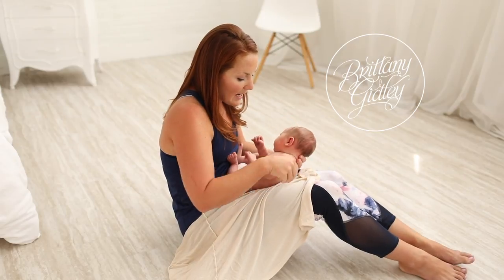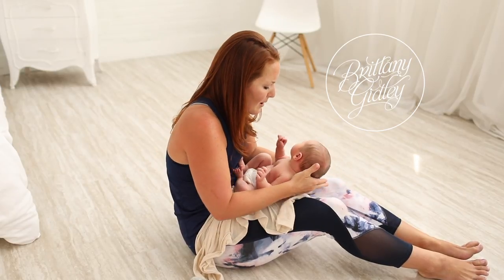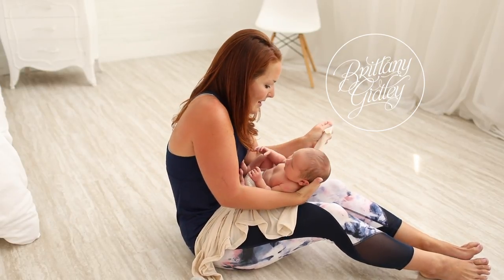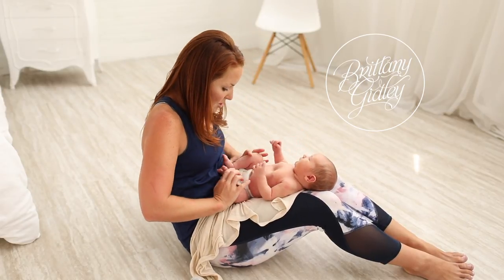I prefer hands out when we're wrapping for two reasons: I like seeing those little fingers, but also it shows that we're not cutting off his airway — we're keeping a patent airway on him, which is really important.